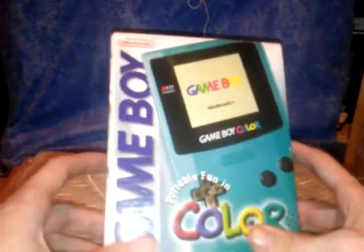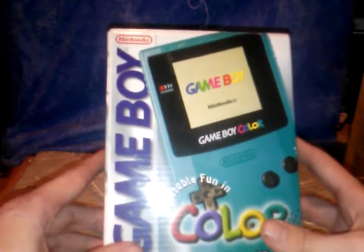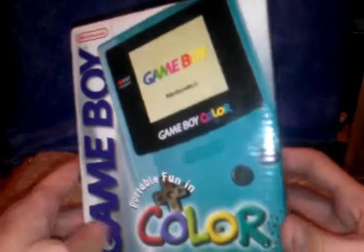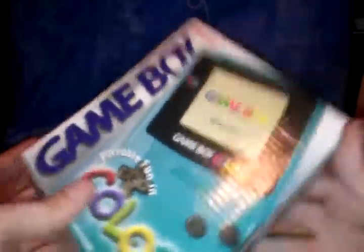Hello ladies and gentlemen of the internet, this is Julian Gross. I'm here showing off my latest and greatest game find. I found this at a Goodwill for $40. It is a Game Boy Color in box. It's been opened, the bottom is damaged unfortunately on the box, but I just thought it was so cool to find one actually in the box with everything.